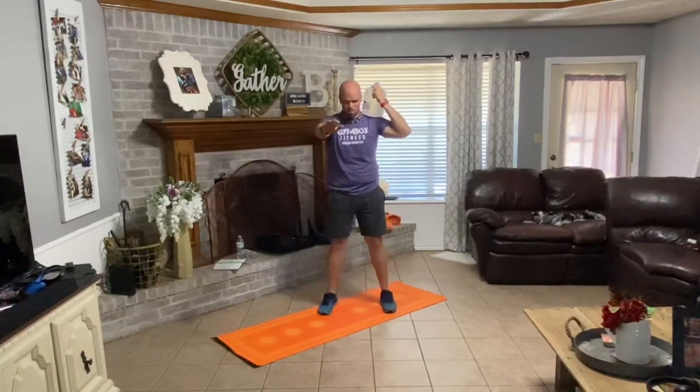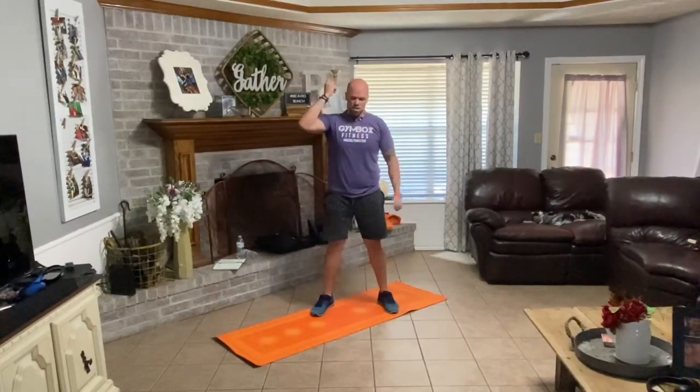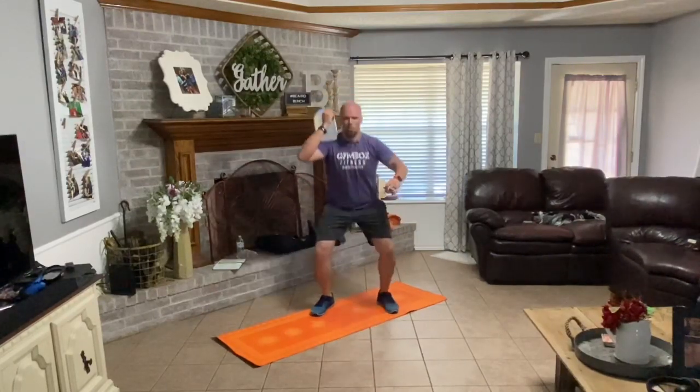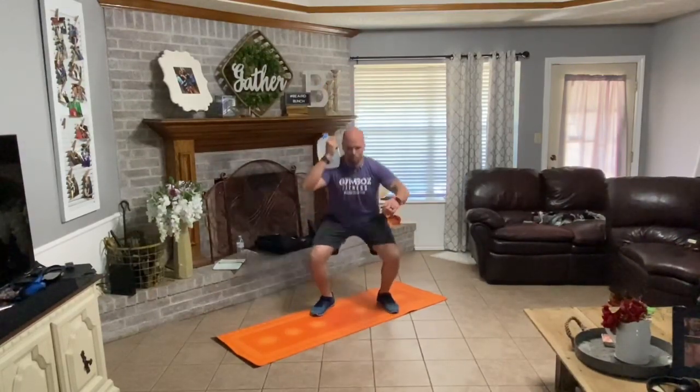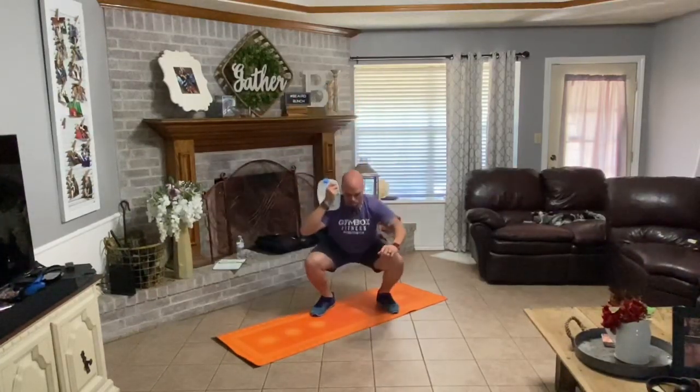Six reps. Run the squat down. One, two, three, four, five, six. Swap sides. One, two, three, four, five, six. Very good.